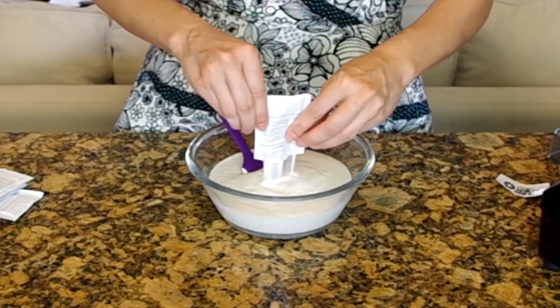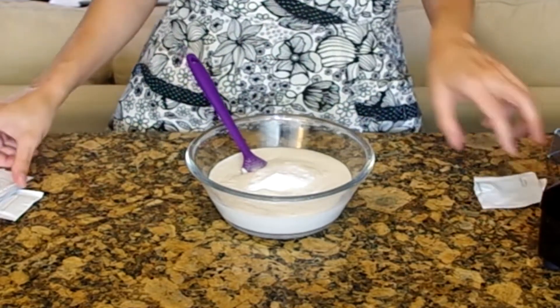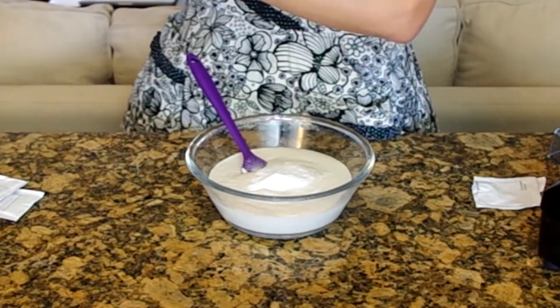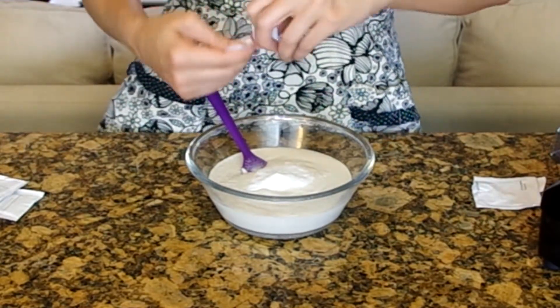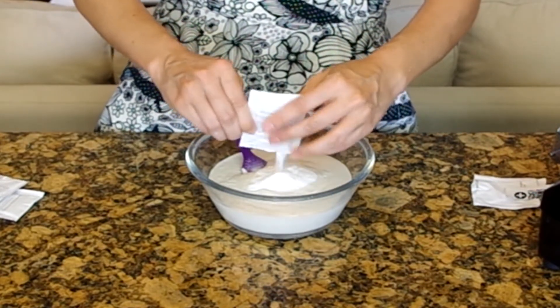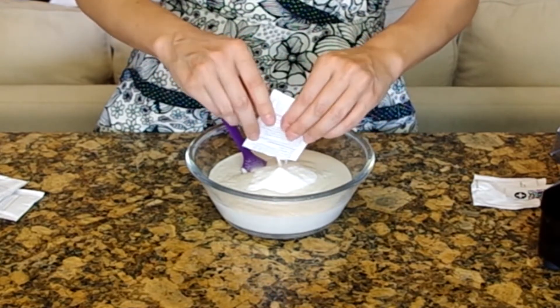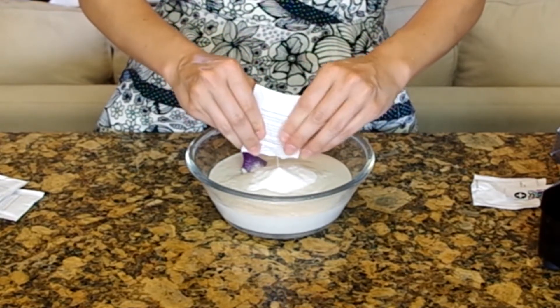Transfer the mixture to a bowl and add the culturing agent. We'll culture the cashew cream the same way dairy is cultured — you can use a probiotic capsule like a pill, or use a yogurt starter like I'm doing. If you use the probiotic capsule, it cannot have the prebiotic.